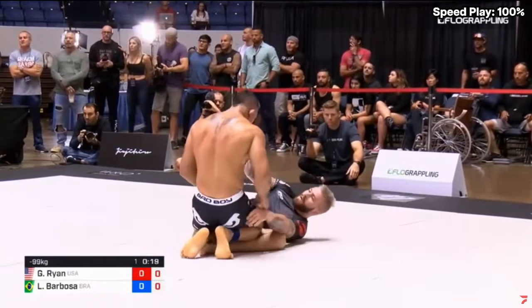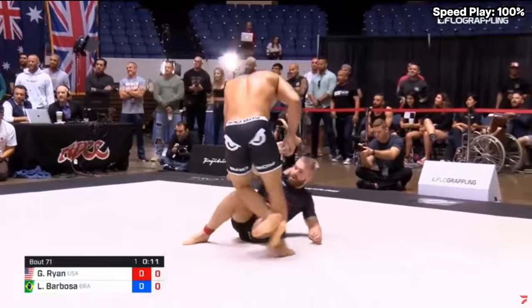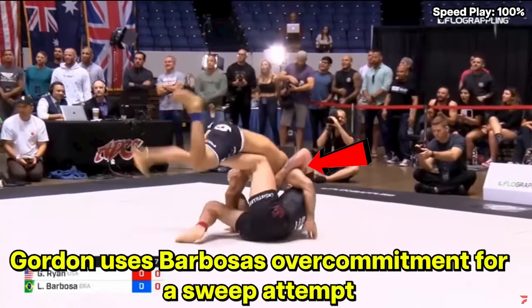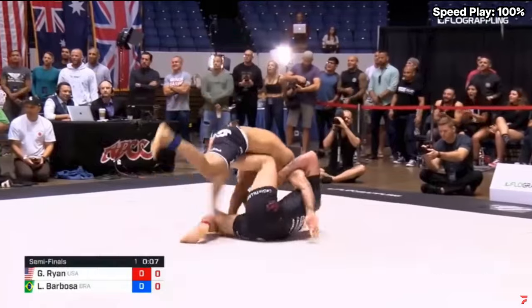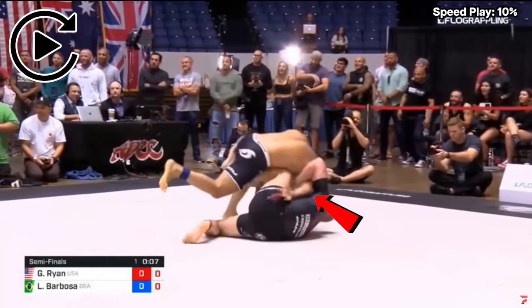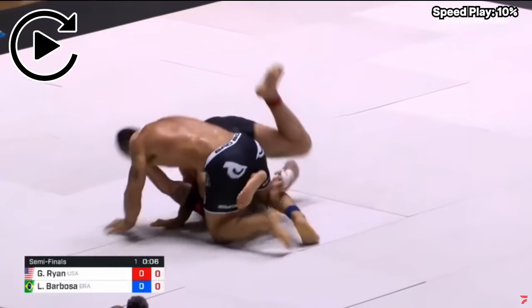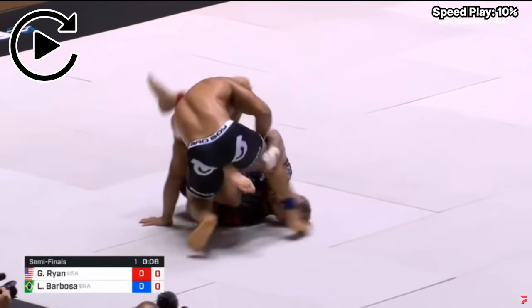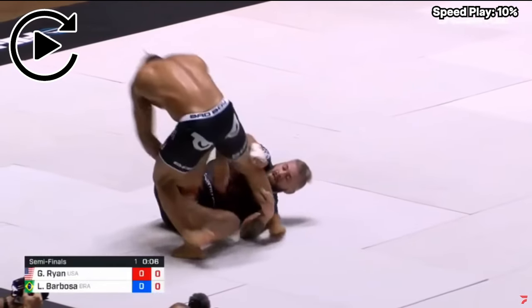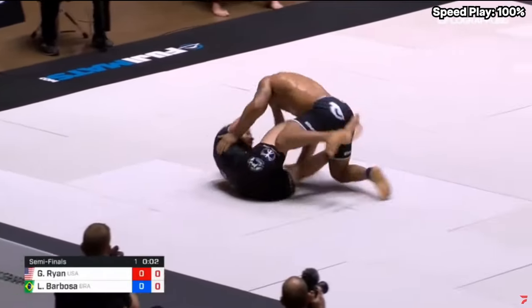This part was a very cool exchange from both guys. Barbosa tries to use his athleticism to get past Gordon's guard and jumps in the air. While in the air, Gordon secures an overhook on his left side, has a butterfly hook on the left, and grabs Barbosa's left tricep with his right arm, trying to collapse Barbosa's posting arm. But Barbosa, being incredibly athletic, swims his right arm out of Gordon's overhook while airborne. Instead of conceding a neutral position, Gordon inverts and immediately starts attacking a leg. Barbosa is hyper aware of this, jumps his leg out of the area, and avoids the takedown attempt.